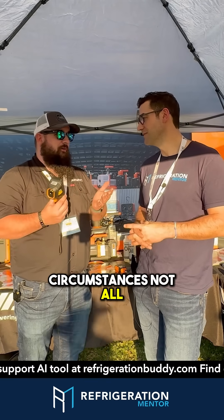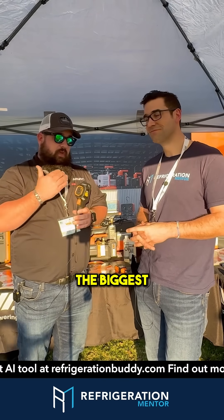Now, that's for some circumstances, not all. But the biggest thing, as Trevor said, is investing in yourself — and not just in your tools, but your education, your trade. Take pride in it.